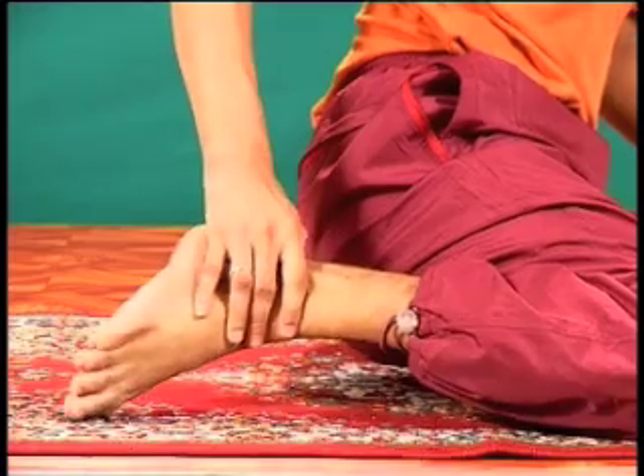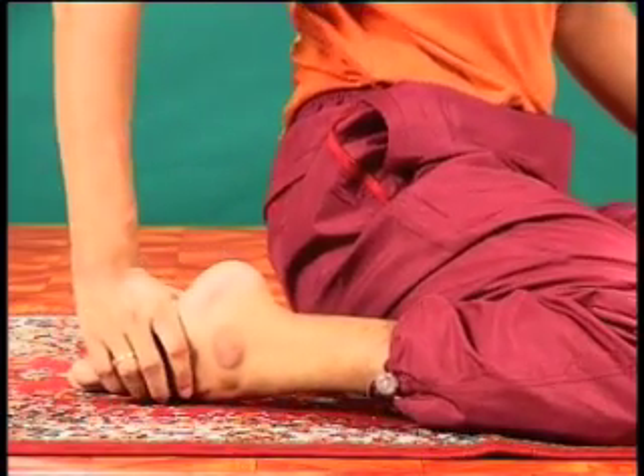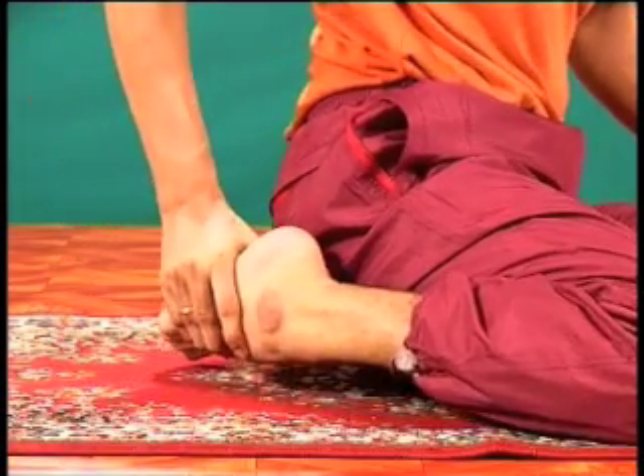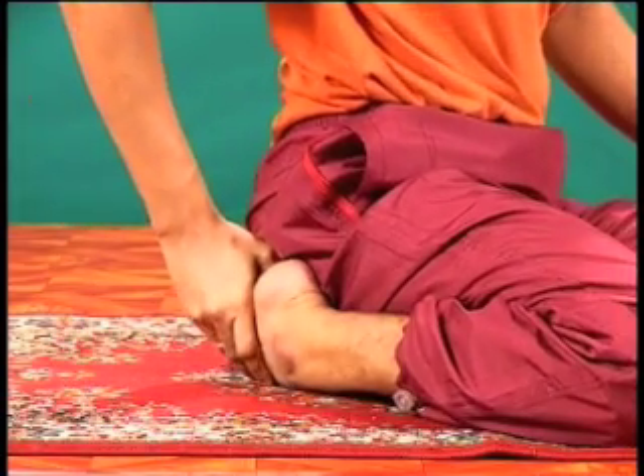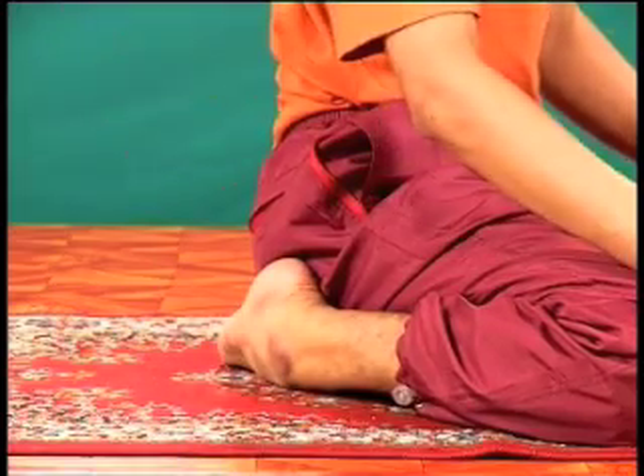This is best done under the guidance of an instructor. When the heel faces upward, the spine will naturally be straight and erect.